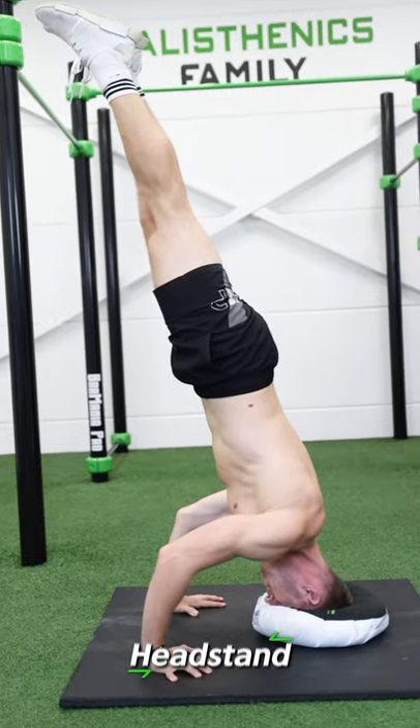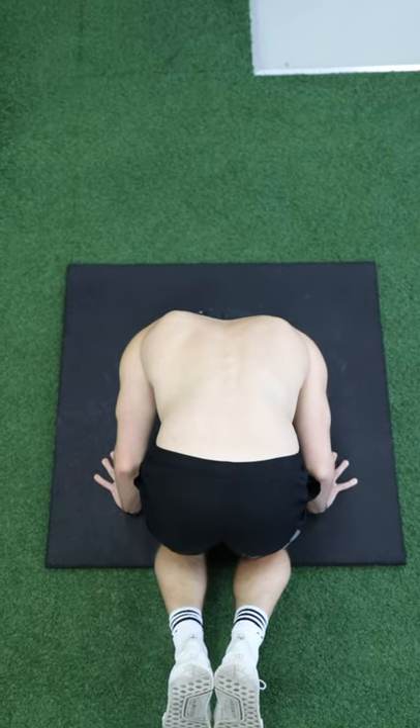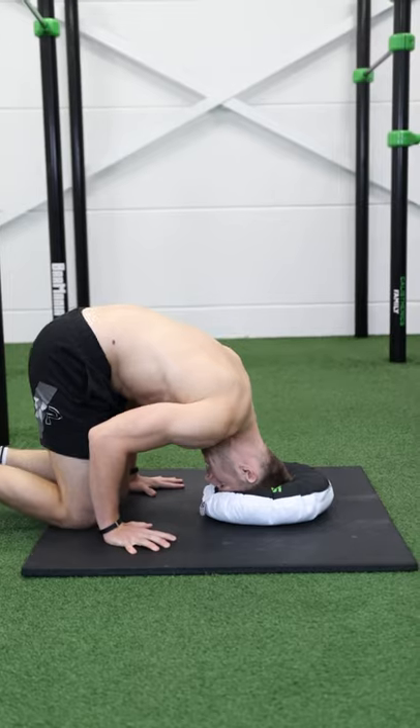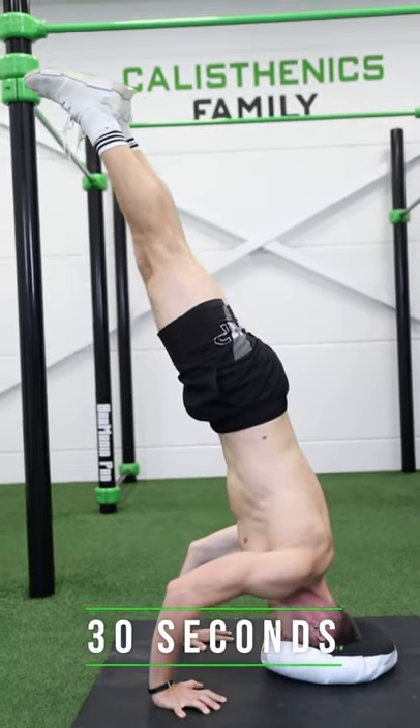Next, the headstand. Take a pillow, place your hands at shoulder width, place your head in front of your hands so they make a perfect triangle. Start in a tucked position, kick up slowly and extend your legs if possible. Aim for 30 seconds.